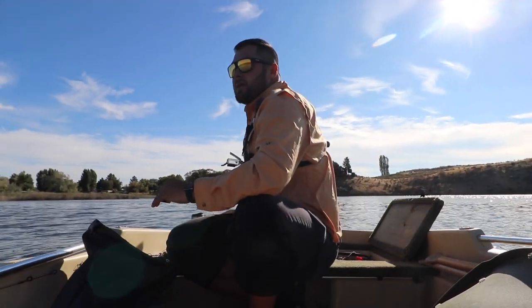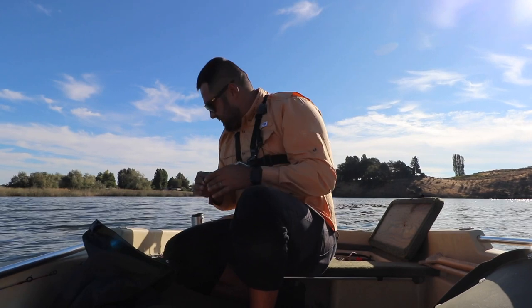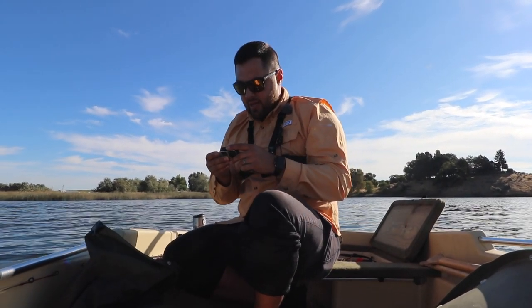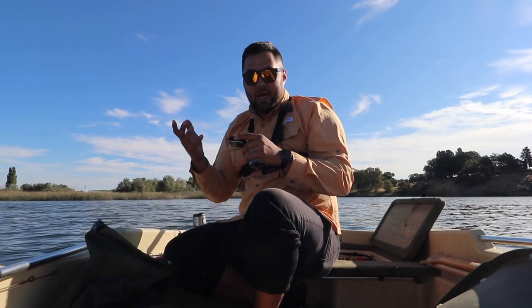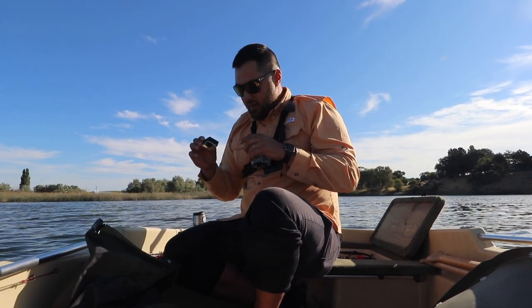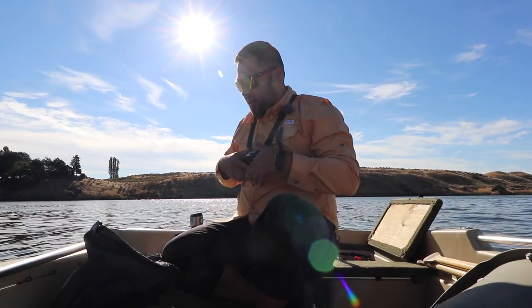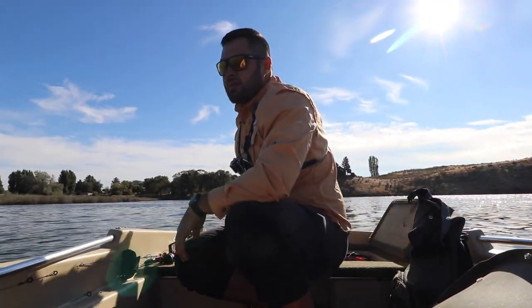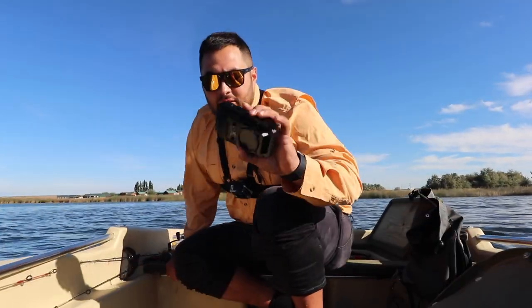Hey, what's up guys, thanks for tuning in for another episode of Fishin' the 509. Just got here on the boat, trying to get situated. I had a couple hours to get out and fish, so that's the plan. To be honest, I don't really know what I'm gonna go for today — we're gonna get turned around and headed in another direction.